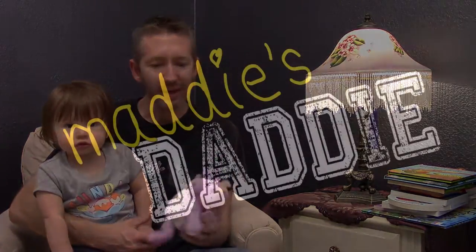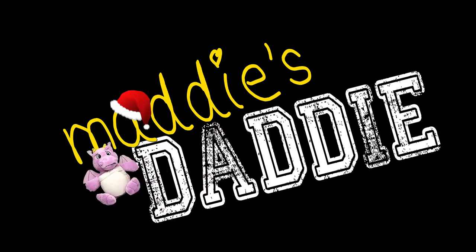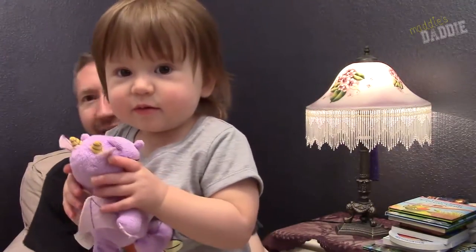Today Maddie and I are going to talk about a cool product that was sent to us by SoapPets.com. What do you have there? Who is that? Fifi.